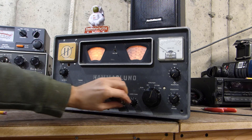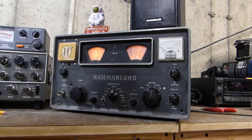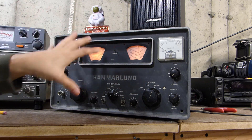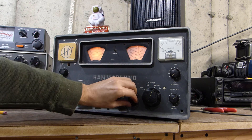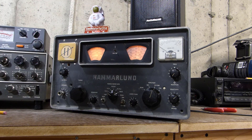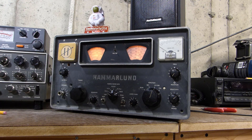There's a little bit of CW there in the background. One thing you guys have probably been hearing throughout this segment is there's kind of a lot of hash on the radio, probably primarily from all my fluorescent and LED lighting here.